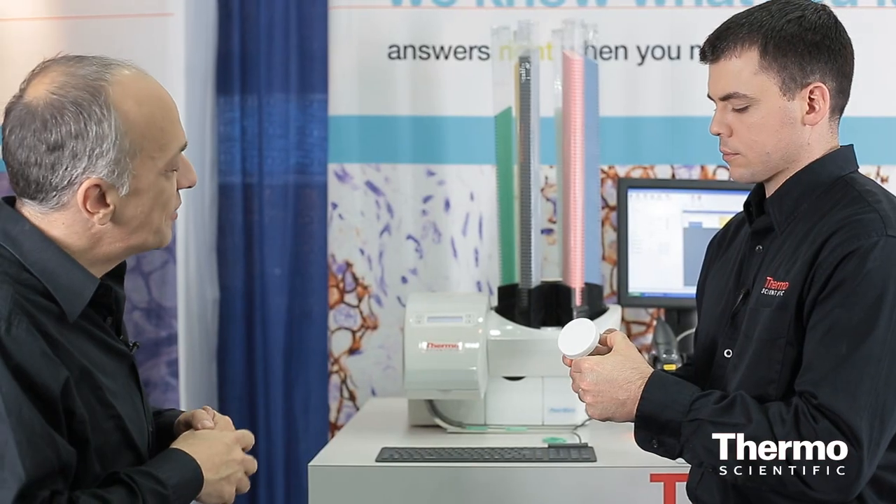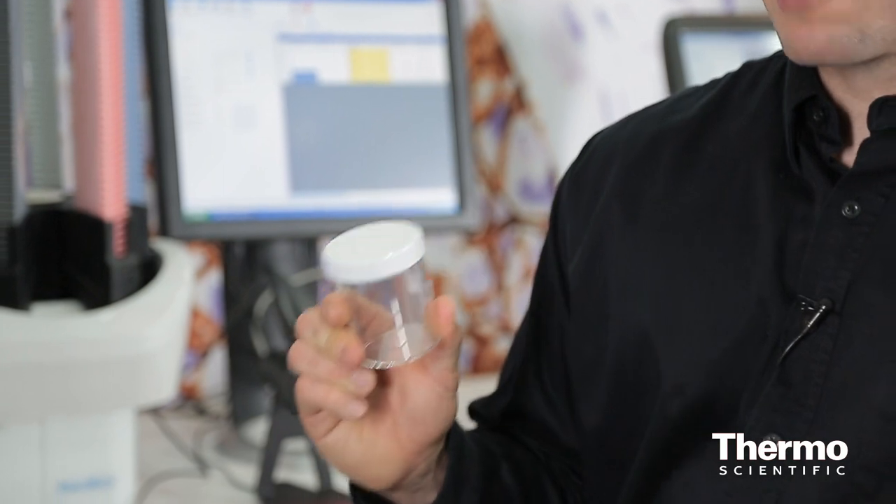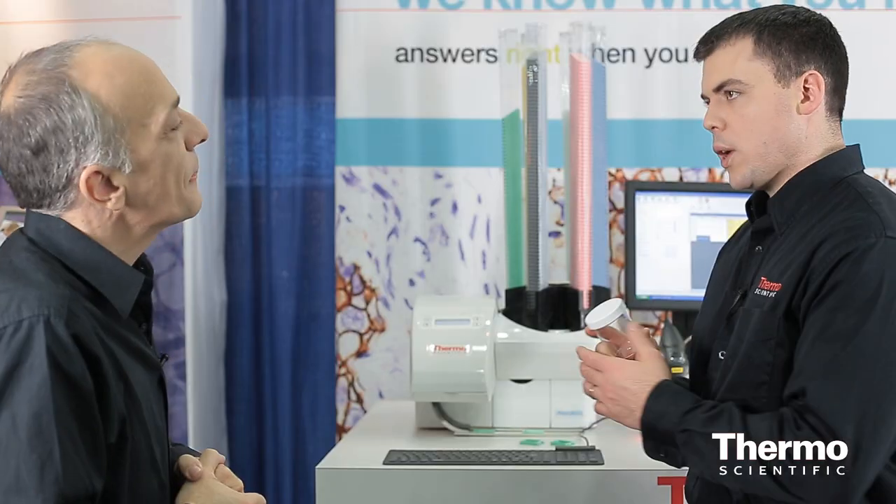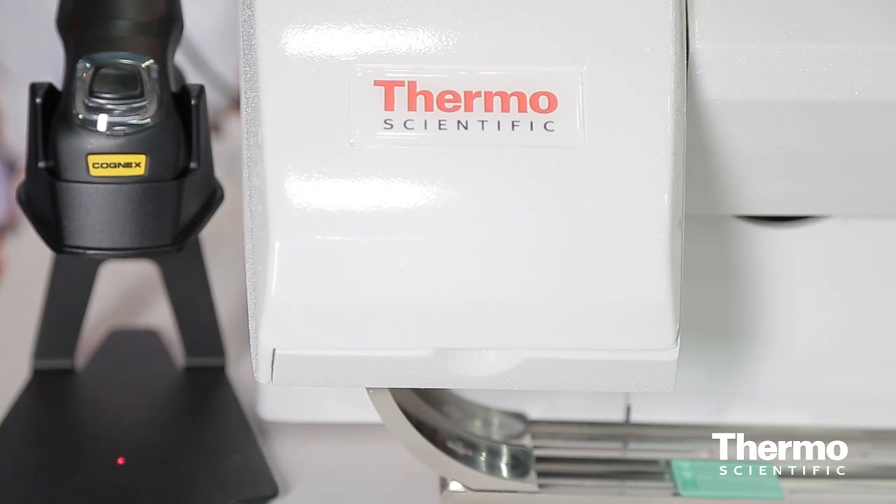Tell us about that printing and labeling feature. When using a print-on-demand process, it's best to start with the sample container, starting the barcode there. Then when the sample comes to the grossing area, they scan it. Once scanned, it prints the cassettes for just that case and only that case. Once that particular case is done and moved on to tissue processing, you start working with the next case. You're not mixing up cases or working with them both at the same time, so you significantly reduce the chance for potential labeling errors.